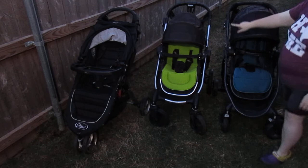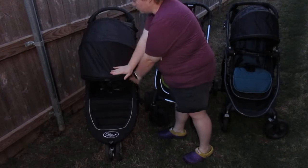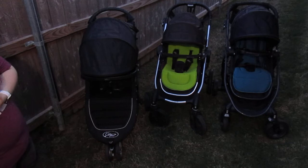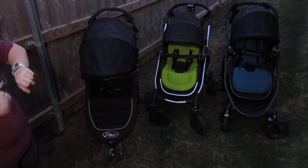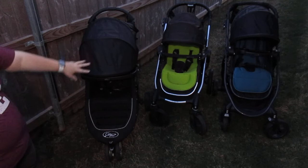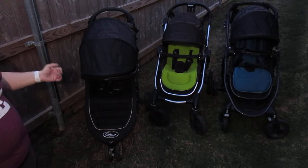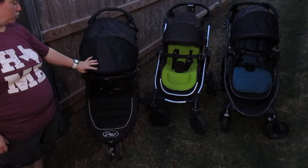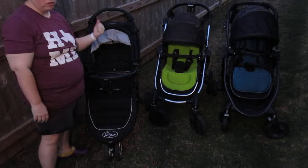All of their hoods are tri-fold. The City Select has the shortest canopy of the three. The City Mini has the best sun coverage to me. The City Select also has additional pieces that zip in — I have the bug cover that zips on, which offers additional coverage and actually has an SPF. The City Versa is decent as well.